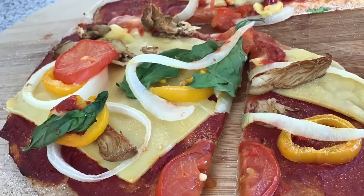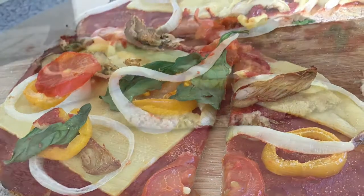After about 10 to 15 minutes in the oven, the pizza is finished and it's ready to enjoy.